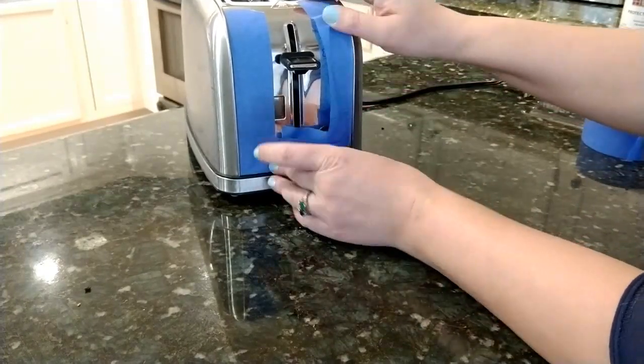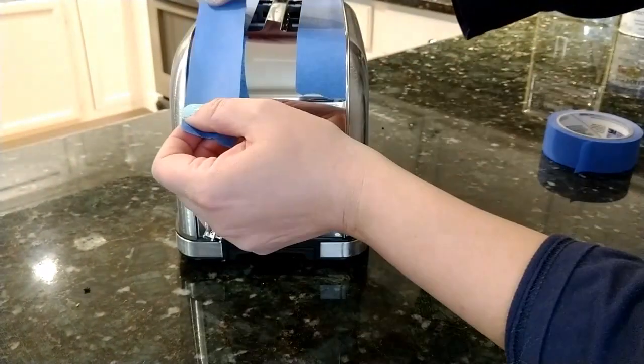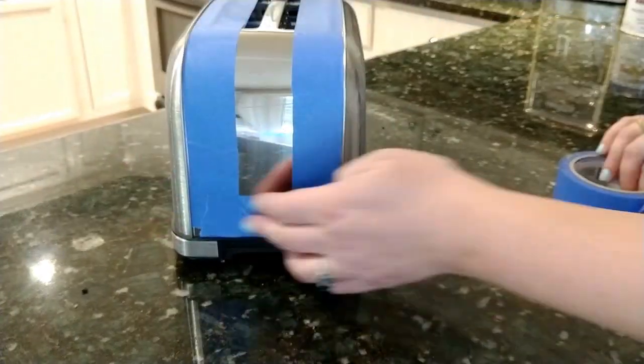I sanded the sides of our toaster with 220 grit sandpaper. Any medium grit sandpaper will work well. You just want to scuff it up a bit to make the paint stick better. And you want to sand in the same direction as any existing grain, in case the paint is thin and shows the scuffs.